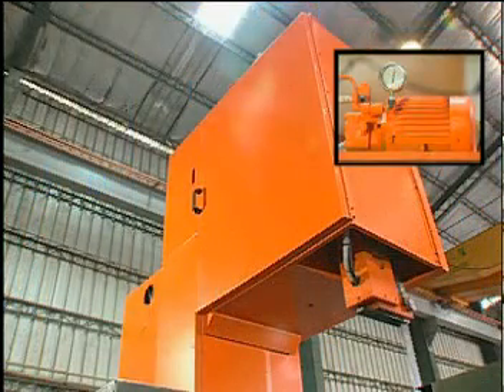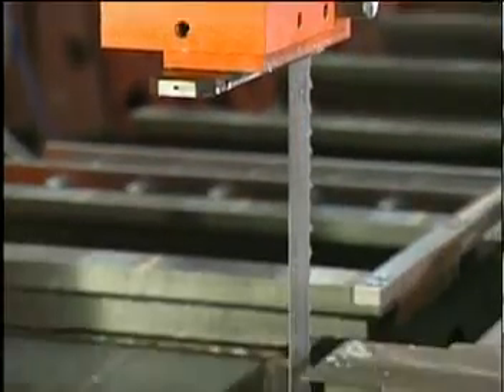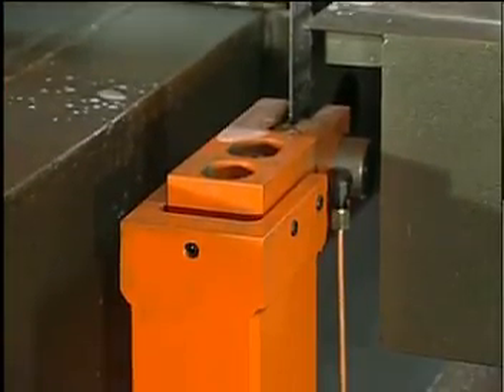The hydraulic guide arm provides quick and easy operation. Set the guide arm height to match the workpiece height.